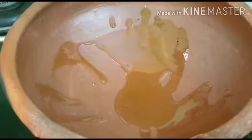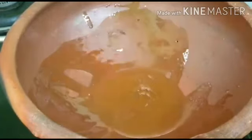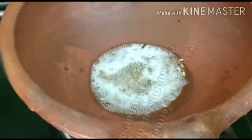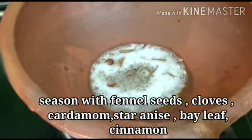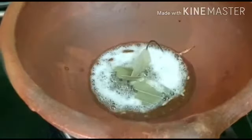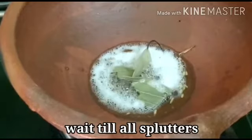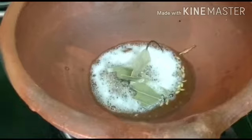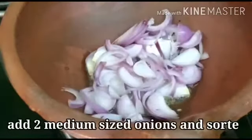First, let's start making our meal. We will add the ingredients. I use a little onion — we use two medium sized onions.